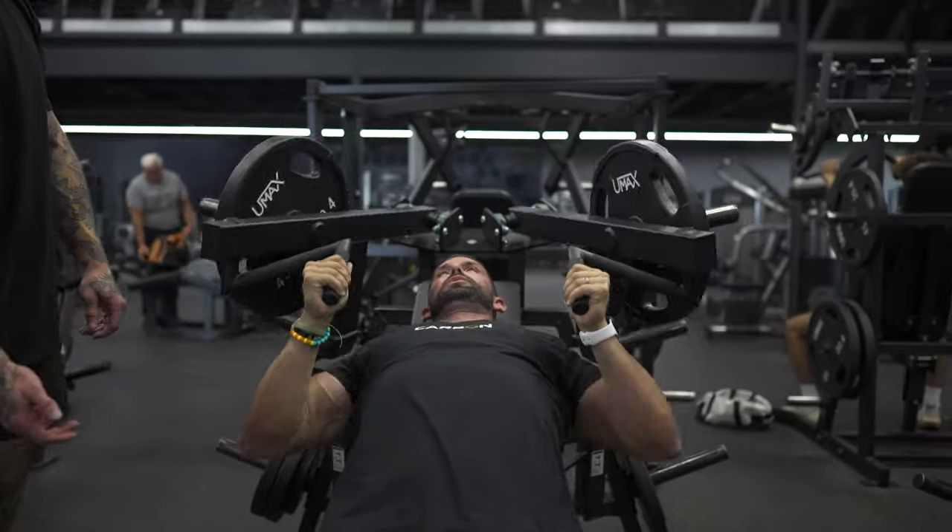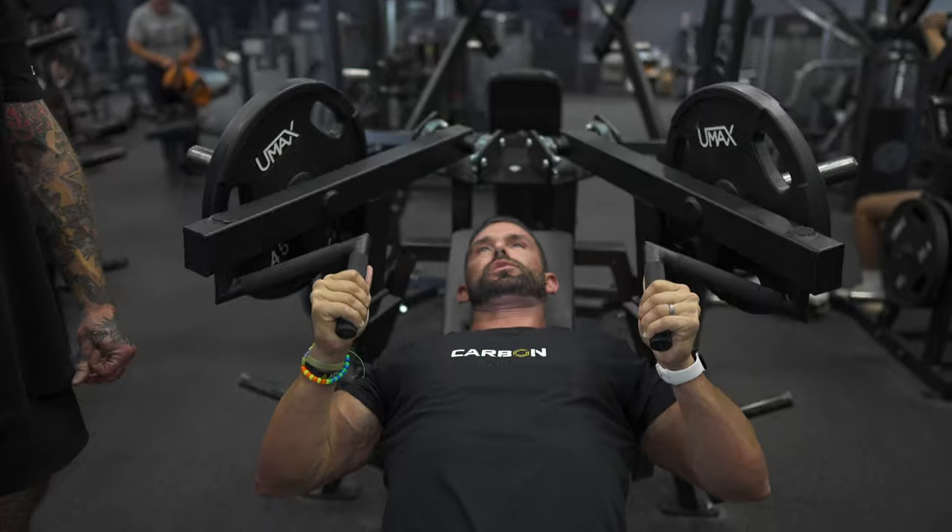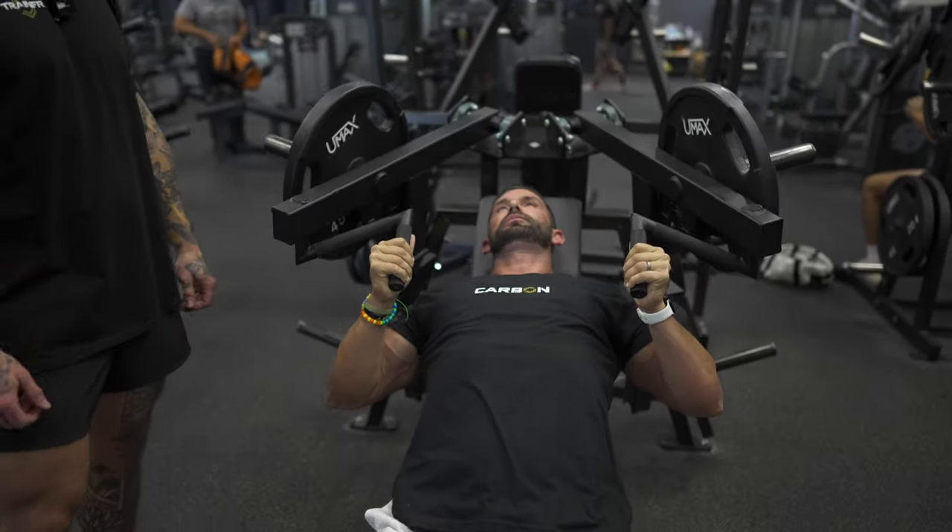You can see he's inhaling as he comes down and exhaling as he goes out, but never stacking those elbows and putting all that weight into that vulnerable joint. Once you hit your assigned reps, you bring the weight down under control.